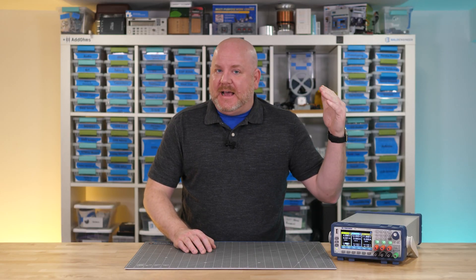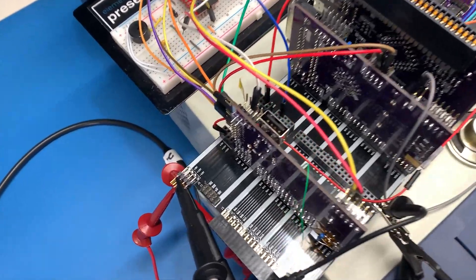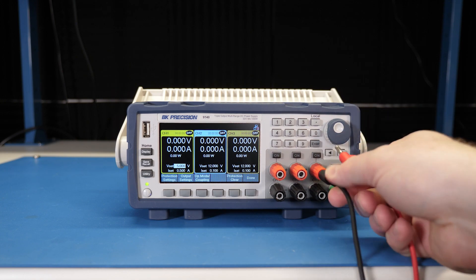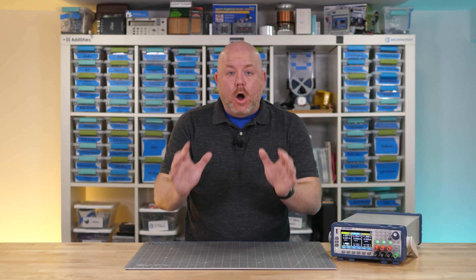When you look at the datasheet, all of the voltages are listed as positive, but for my MEGA2E project I need a negative 12 volt supply. Since the outputs are isolated, just reverse the leads, and suddenly you get a negative 12 volt output. So the supply does all the basic things we would expect. Now let's take a look at some of the more advanced functions that put it into a different class.